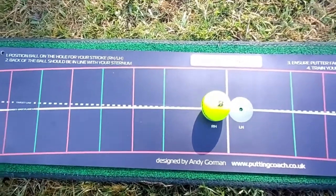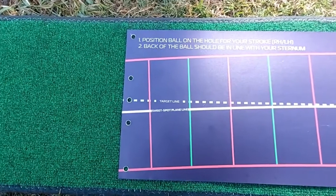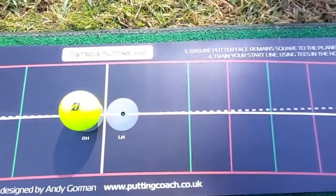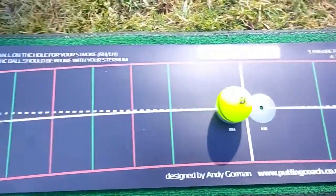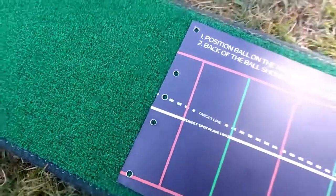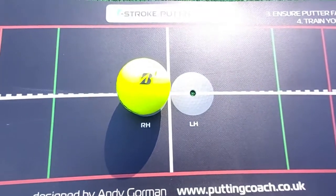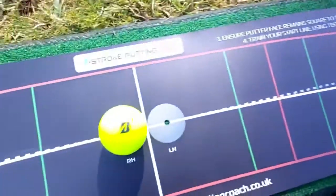If you're on the putting green, you can put some tee pegs in and peg the mat down to the ground. A great tip from Andy is that you can buy some weights – I use doorstop weights in my office. You can also use the tee pegs to create your gates. The versatility of this mat is that it works for both left-handed and right-handed golfers – just turn the mat around and it works the same either way.